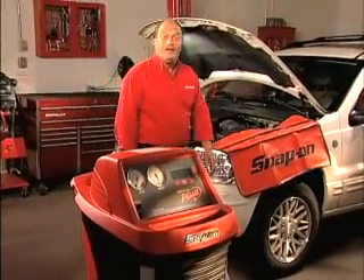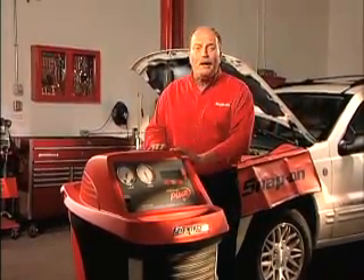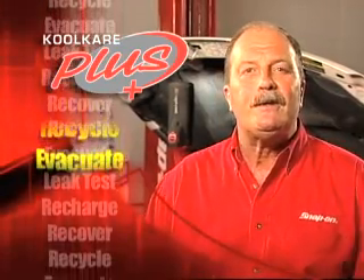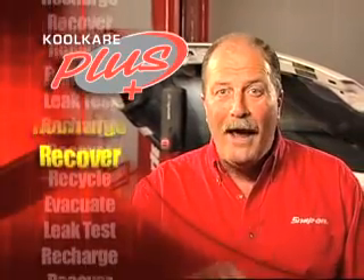As the weather heats up, so does the AC service business. Get in on the action and crank up the profits with the new Cool Care Plus AC service center from Snap-On. Cool Care Plus is the latest and coolest generation in the Workhorse Cool Care line. It recovers, recycles, evacuates, leak tests and recharges 134A systems quickly, easily, accurately and automatically. Now that's cool.